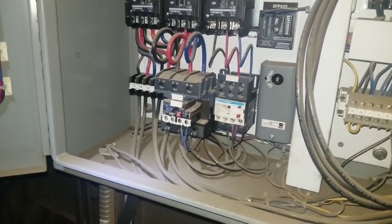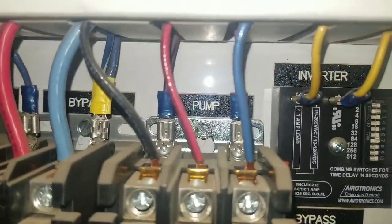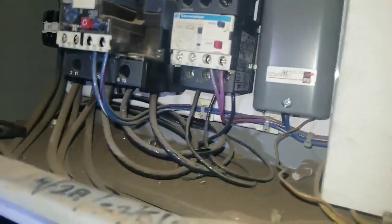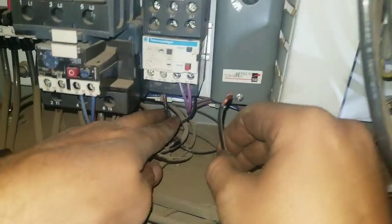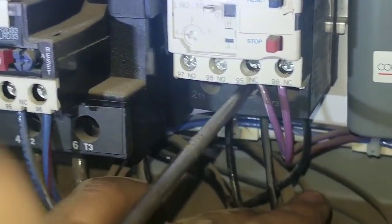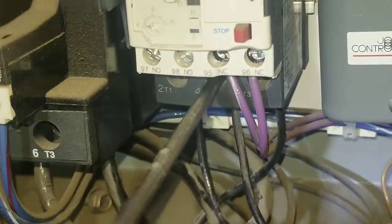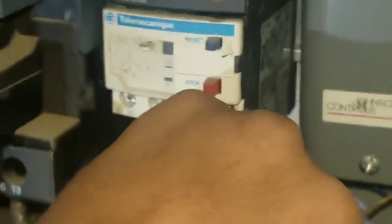We could do that up here at the contactor. Turn power off — safety first. There's the pump contactor right there. All we need to do is switch L1 and L2 and that should reverse the rotation. Now that the wires are loose we're going to switch L1 and L2, and of course with no power we need to check that. Find both of them and give it a tug on the wire just to make sure.